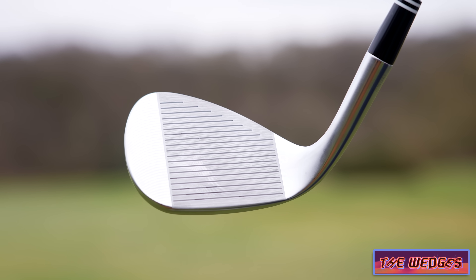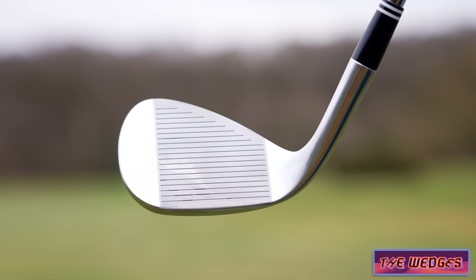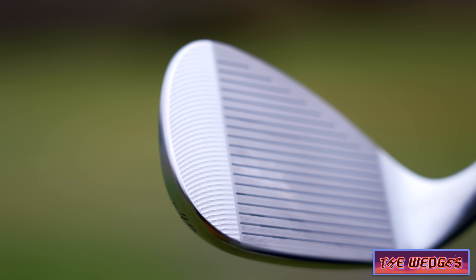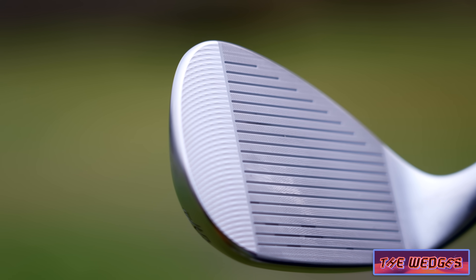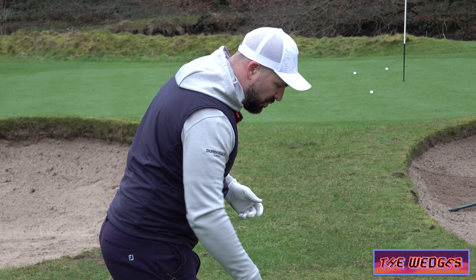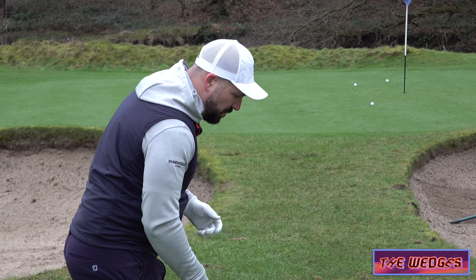They've got this zip core tech — it's kind of like grooves within grooves — and oddly enough there's a lot more milling towards the toe of the club. I'm imagining that Cleveland have said, okay, players are going to strike a little bit more from the toe, so let's give them a little bit more relief if those strikes really do wander over.